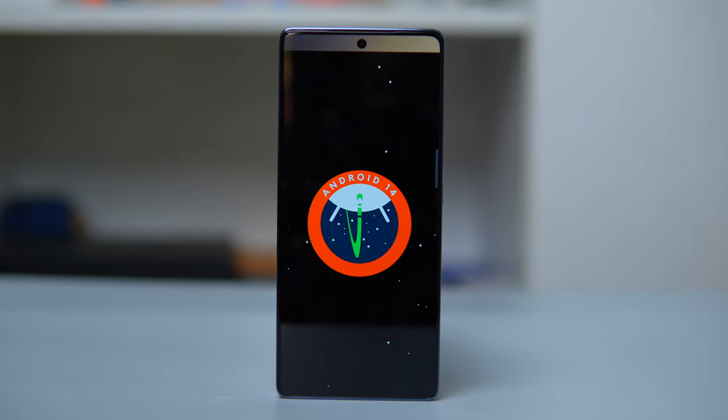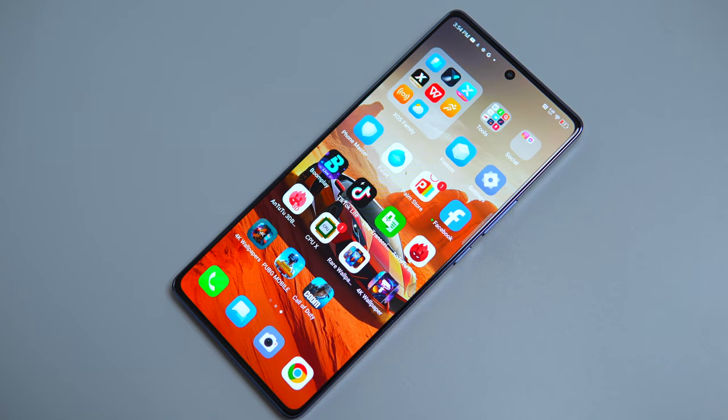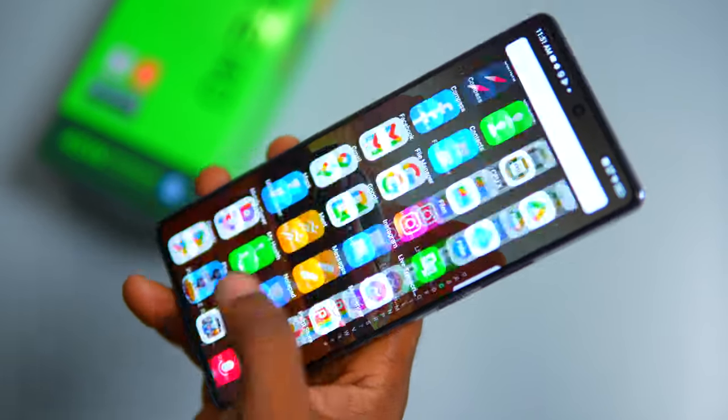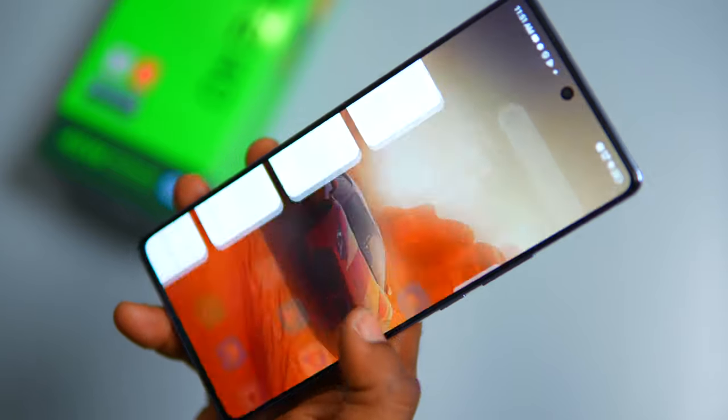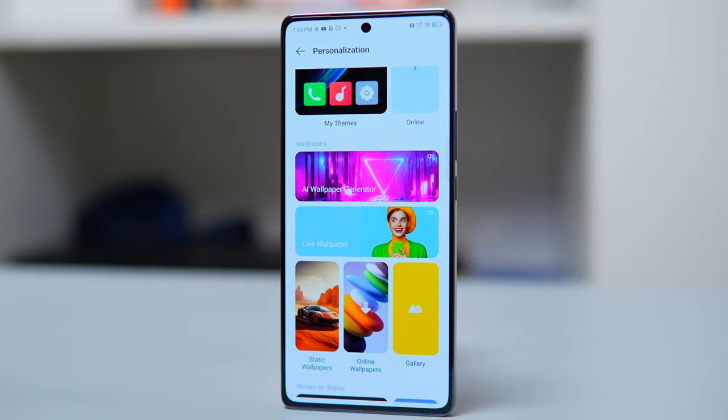For the operating system, the Note 40 runs on Android 14 out of the box, plus Infinix's custom OS which is XOS 14. This combination offers users the latest Android features along with additional enhancements and customizations from Infinix. XOS 14 presents a visually appealing interface that's generally easy to navigate with intuitive menus and settings, making it user-friendly. Users also have the option to personalize their experience with various customization options such as themes, wallpapers, and icon packs.